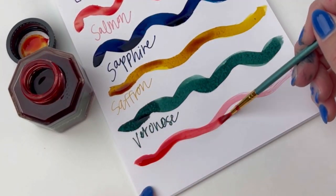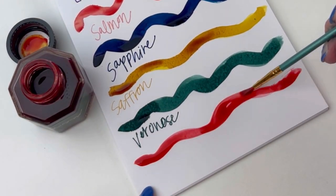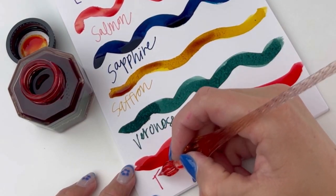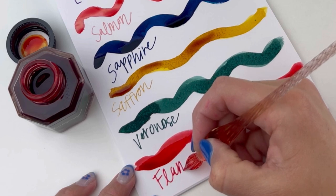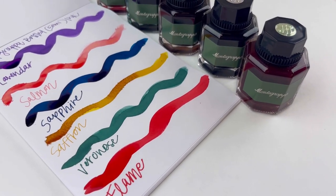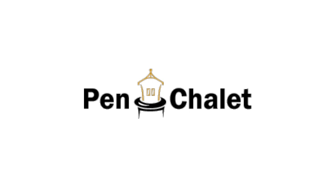The last color we're going to show you is Flame. This was so bright on the paper — honestly it looked like a flame, which is probably why it was named Flame. And look at all the colors dried — they are just absolutely stunning. You need to shop all six of these new inks at penchley.com.